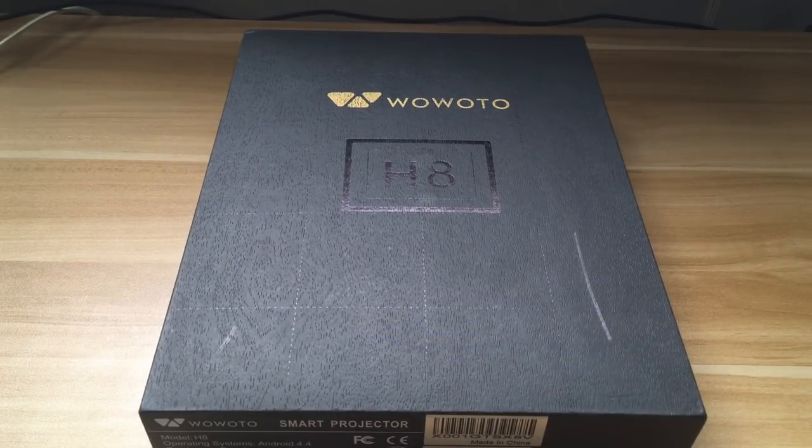Welcome back to another review. Today I have the Wawodo H8 smart home projector. This thing is really small and it projects in HD. I just want to do a quick review on it in case you're considering getting a projector for your home, your basement, or something to watch movies or sports on — this thing is a great option.